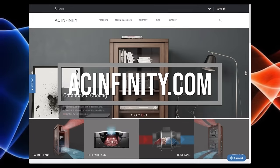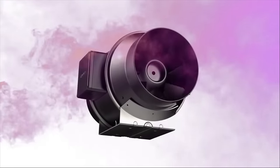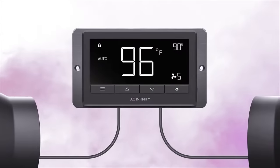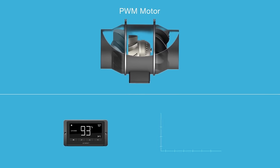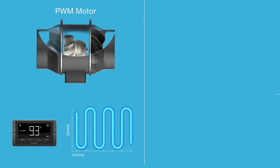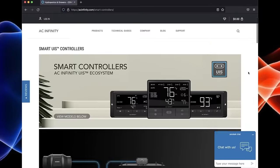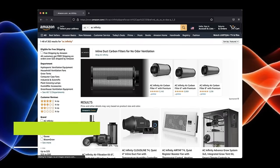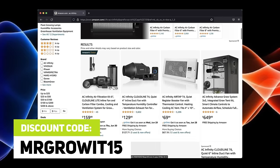Thanks to AC Infinity for sponsoring this episode. My entire ventilation system is AC Infinity — I have their inline fan, ducting, carbon filter, and their controller. I love the Controller 69 Pro with temperature, humidity, and VPD programming, and having control of different fan speeds. Their Controller 69 Pro also controls their oscillating fans, grow lights, and humidifier. The discount code MrGrowIt15 works on both Amazon and their website, acinfinity.com.